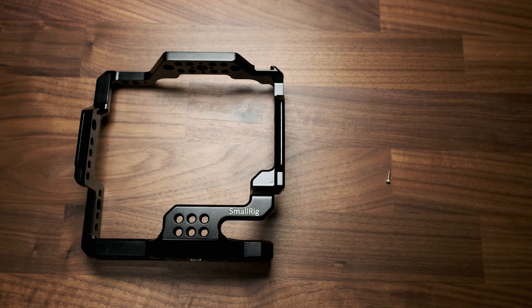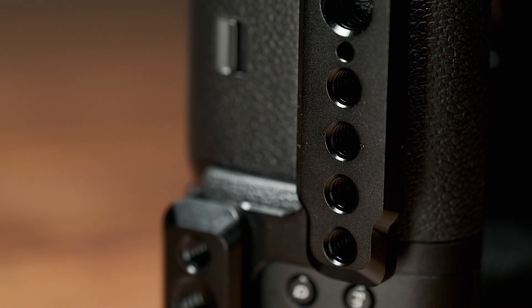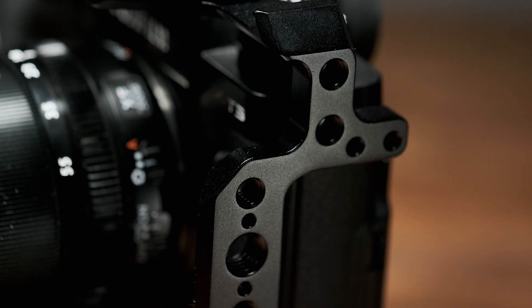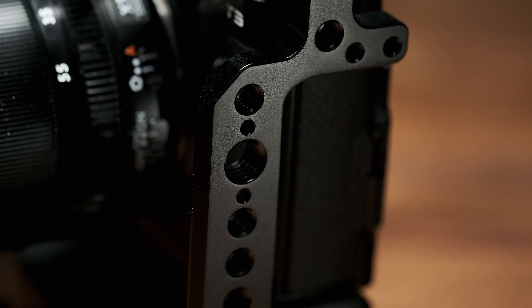So what do you get? You'll get the cage itself, an M2 screw, and an Allen wrench. The cage itself is made of CNC machined aluminum and should provide adequate protection out in the field. I've personally dropped a camera before with a SmallRig cage installed and the camera itself suffered minimum damage.